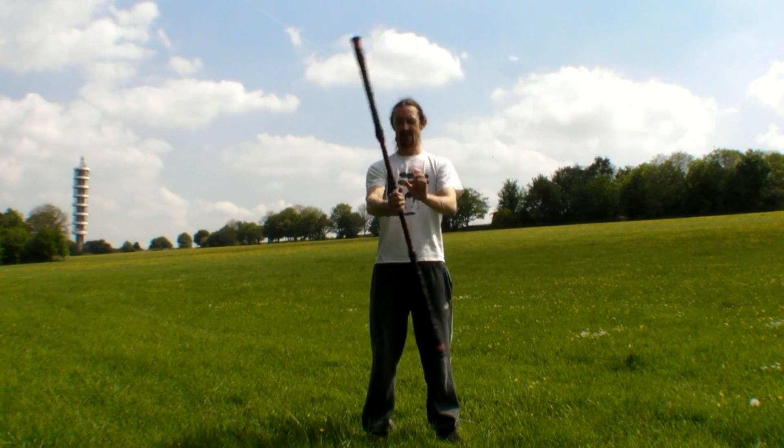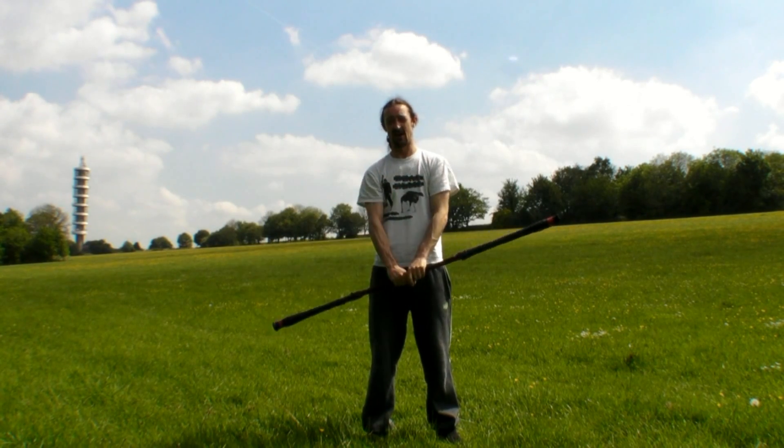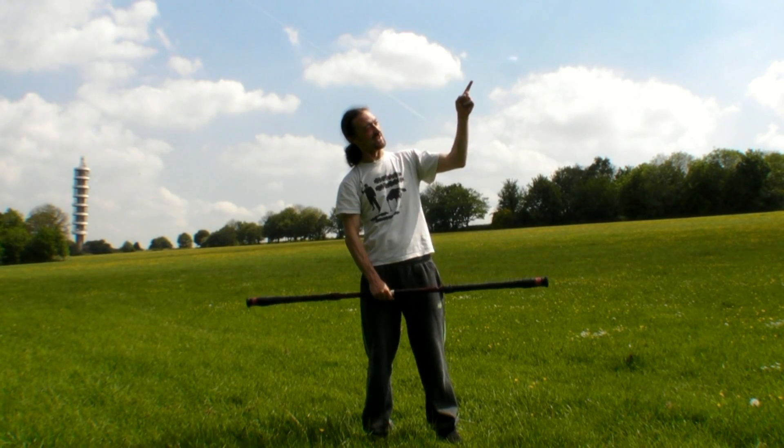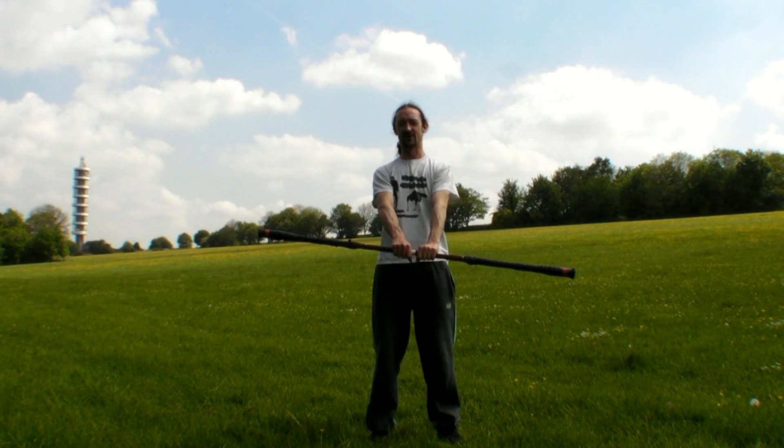If you don't know what a rotor is, it's this one. If you can't do this move already or can't figure out how to do it, there's a tutorial on it just here, so go and check that out. Once you've learned the rotor, come back. But for the rest of us, we can already do the rotor.